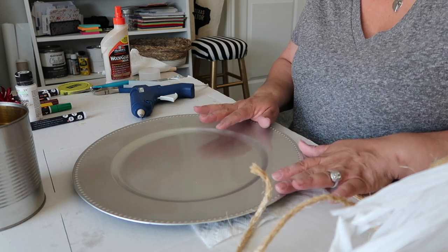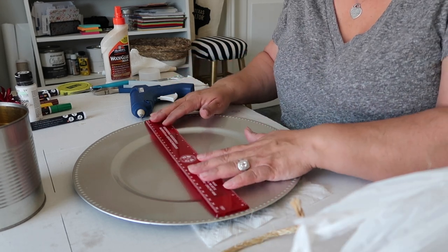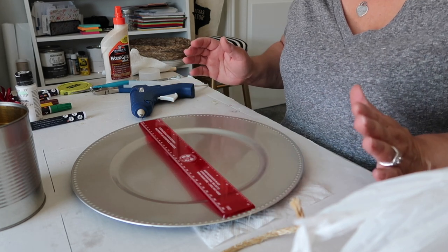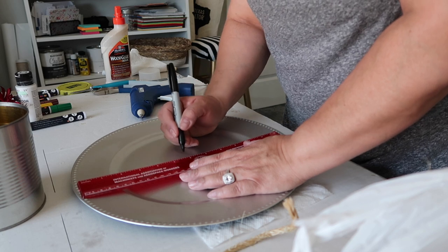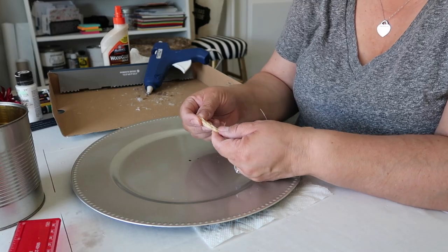I do need to find the center just to make sure I'm starting where I need to start. I am not a super exacto-type person, but we're just going to gauge it a little bit. I'm marking the center point here and here, so I need to start right about here — that looks centerish to me.